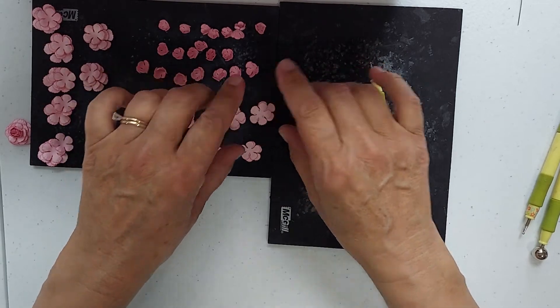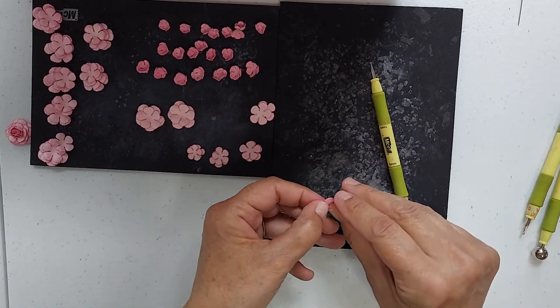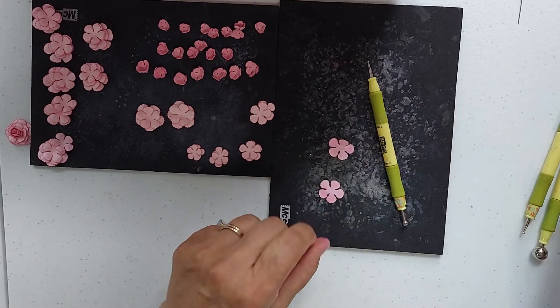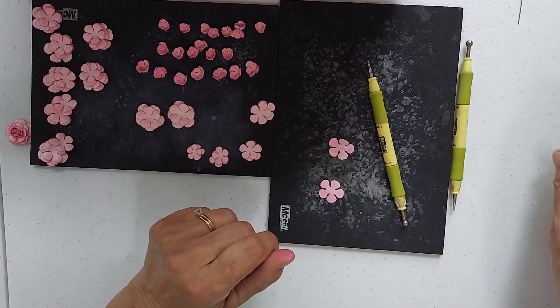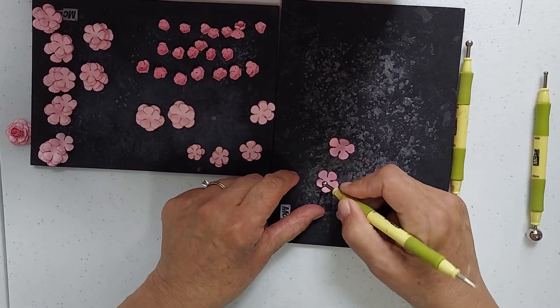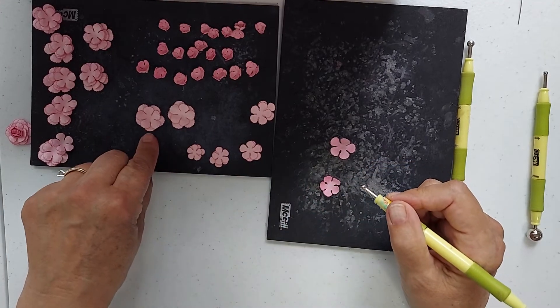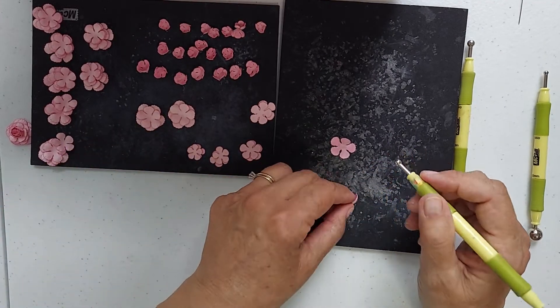And then you roll these just like I showed you. The next size, and you stack from the largest of course on the bottom, then the next size, then the next size.